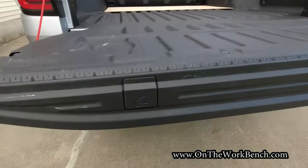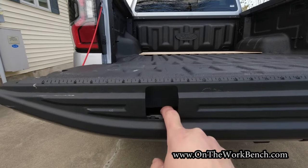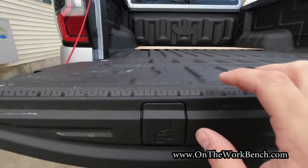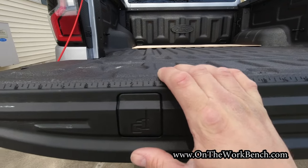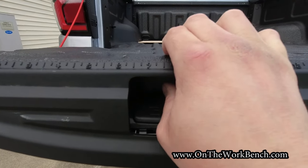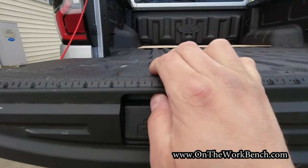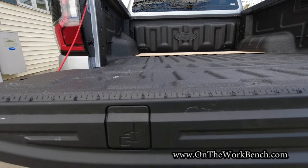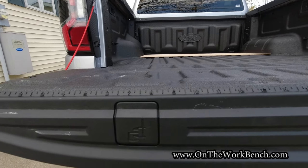Coming back to the tailgate, there's a spot where you can put C-clamps through to go clamp down and work. There's a ruler that goes up to 50 inches demarcated in quarter-inch increments. One thing I noticed is if I stick my hand in and try to deflect the metal, the bed flexes a bit — so I'm not convinced how well it would hold up as a work surface. It would work, probably not great, but your mileage may vary.